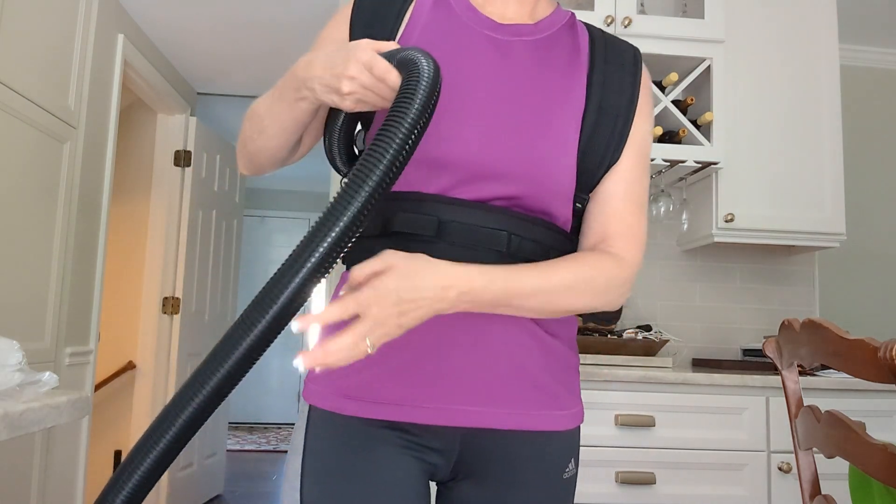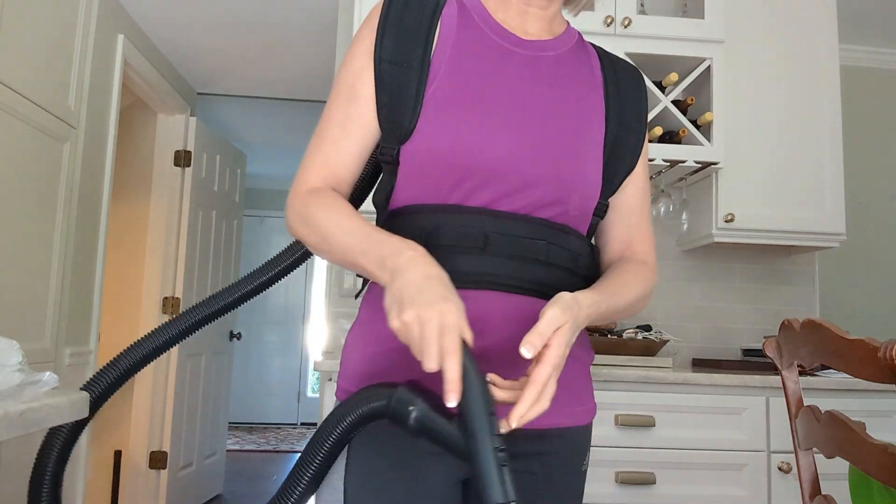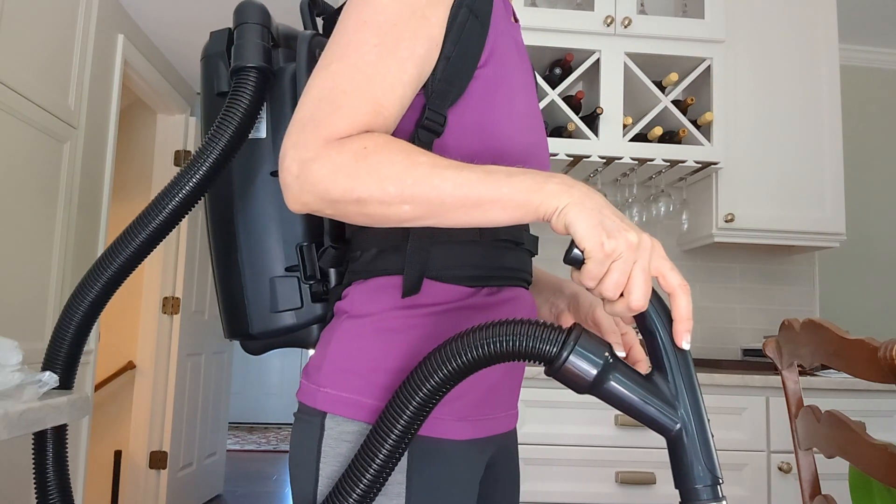The first thing to note is that this hose is six feet long, and that doesn't sound very long, but because you are carrying it around with you, you really don't need a long hose. You don't want a hose dragging behind you.